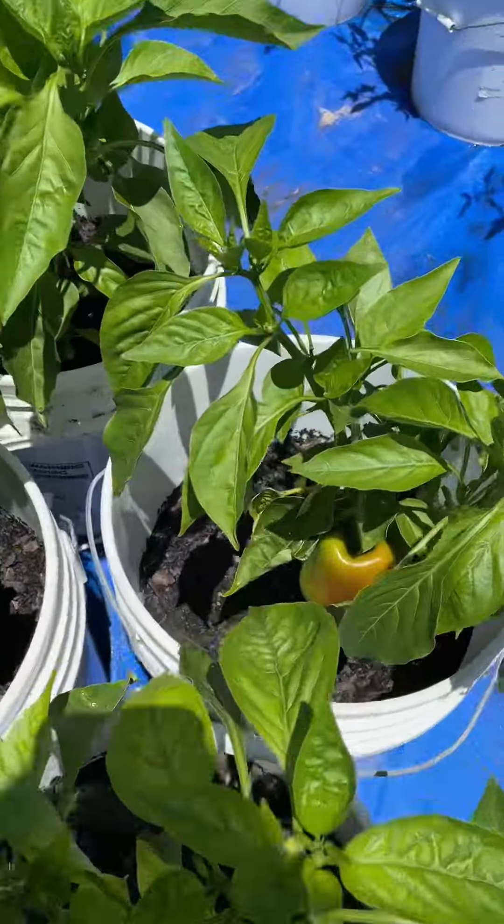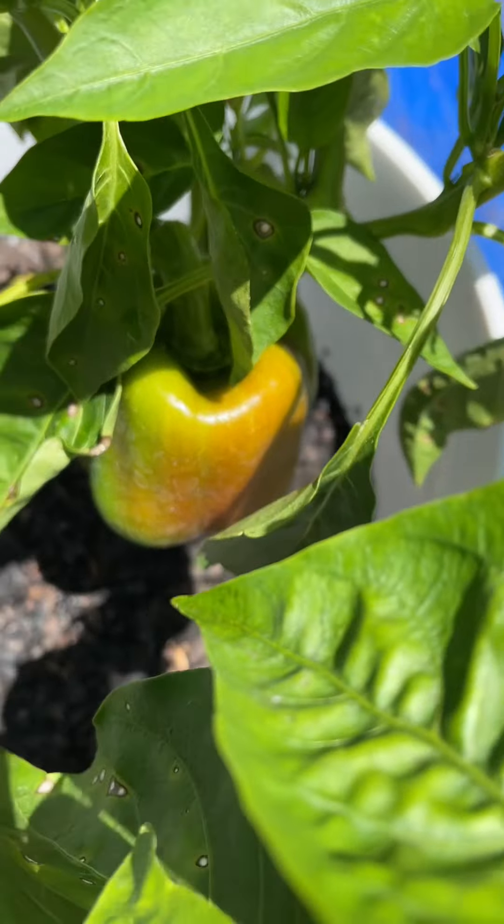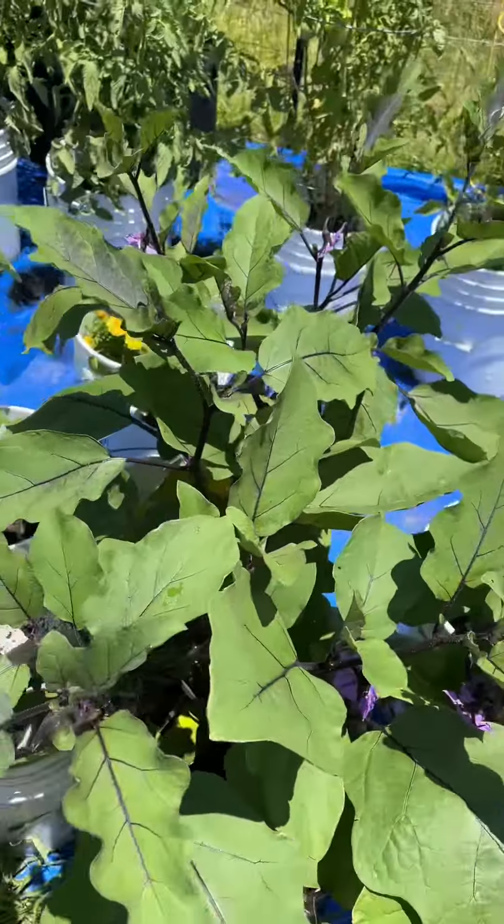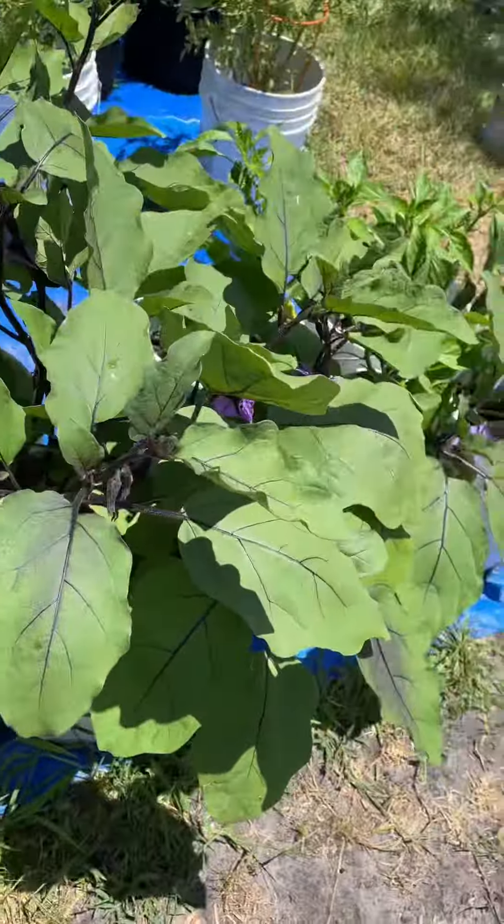Still debating on my green peppers. My wife says leave them on there longer so they can change color, so I'm going to leave them on a little bit longer. Eggplant too — the eggplant will get nice and shiny. I've got about eight of them growing in these three to four buckets here.